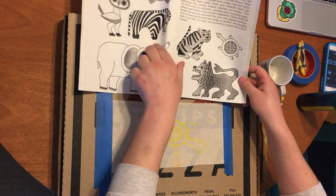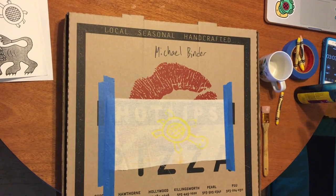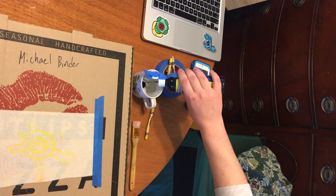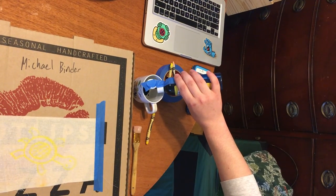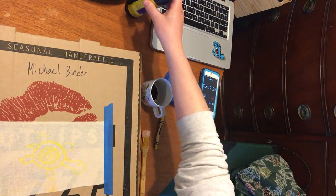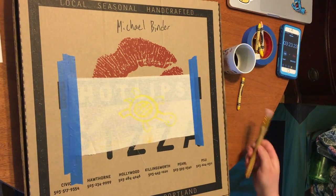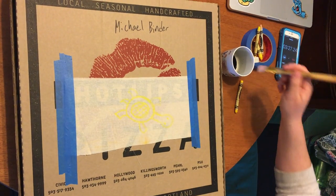Next we'll move on to the painting. You can use any kind of liquid dyes — I'm just using some liquid watercolor here. Just need a little bit. What we're going to do is paint over the whole sheet of cloth, so then our wax design is going to show through.